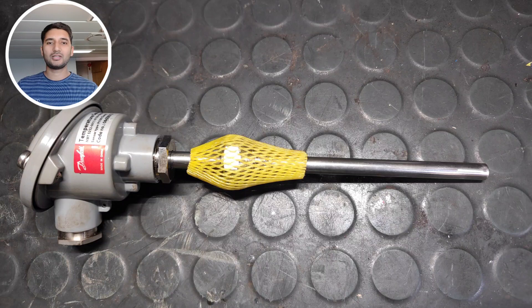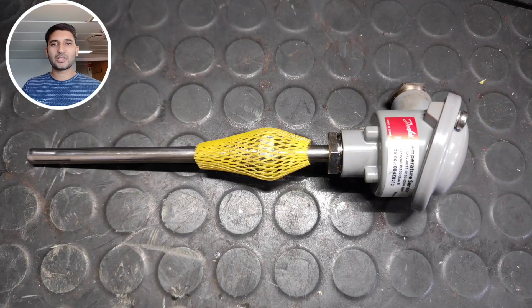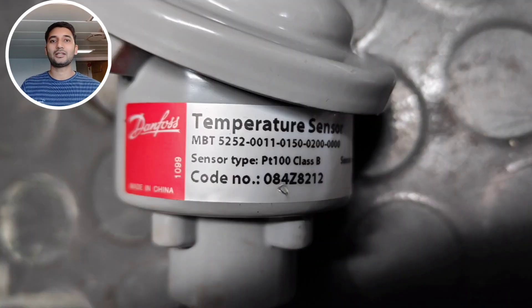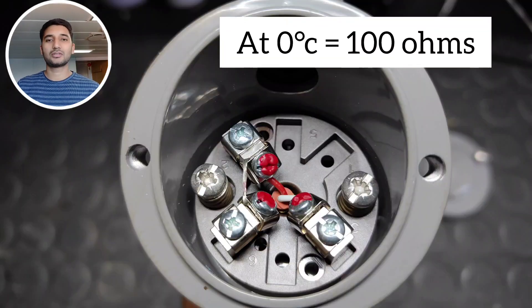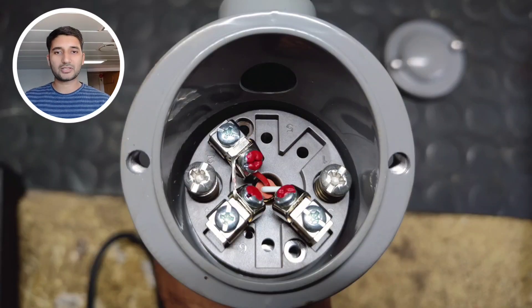On my right you can see a PT-100 temperature sensor. This is basically based on the resistance measuring principle. The material used in this sensor is platinum, that's why it is called a platinum resistance sensor or PT-100. The 100 indicates that at zero degrees Celsius it will give 100 ohms of reading. This sensor works on the resistance measuring principle.